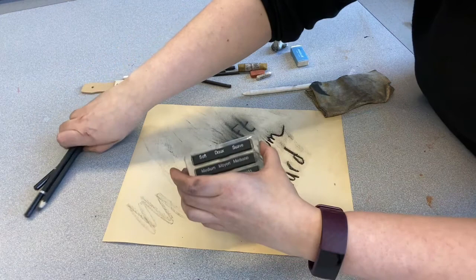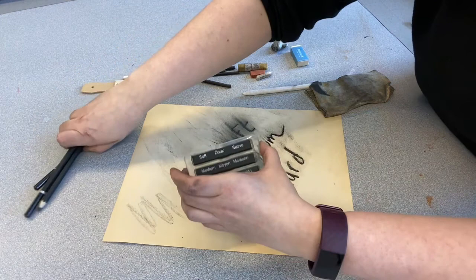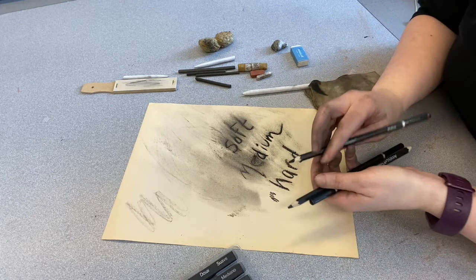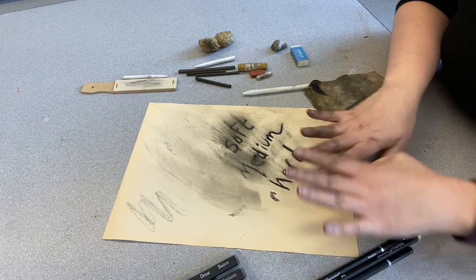You can also get your charcoal compressed in pencil form. These also come in hard, medium, and soft, but they make a much finer line, so they're more for detail work — which is nice if that's what you're looking for. Sometimes with charcoal it's nice to get a big design but also have some detail in there as well.